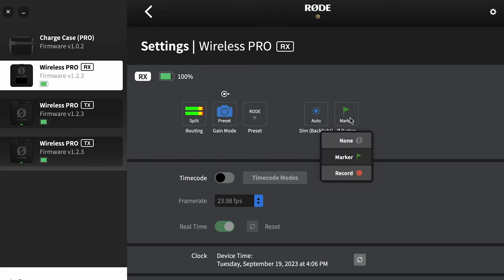I've done a few tests and I find that the preset works fine so I'm going to leave it there. This last option on the right is what's going to happen when you tap the on button on the receiver.